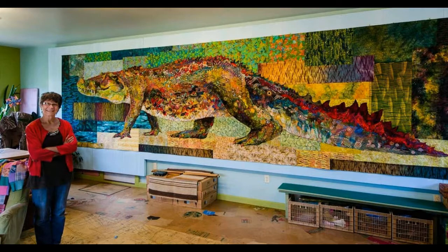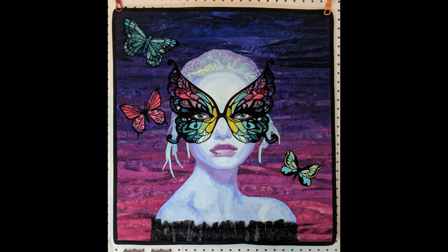Sometimes we make enormous quilts like this one my friend Susan did of this fantastic crocodile. So today I'm going to show you a little bit of behind the scenes on how I made this quilt, Ophelia's Night at the Masquerade.